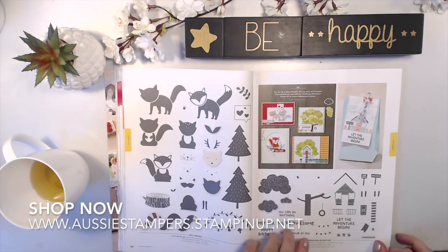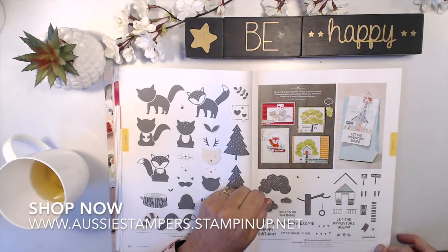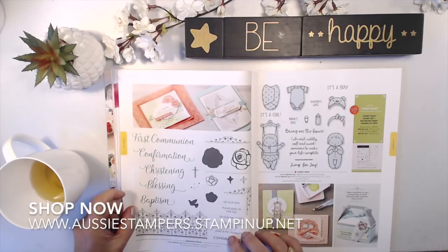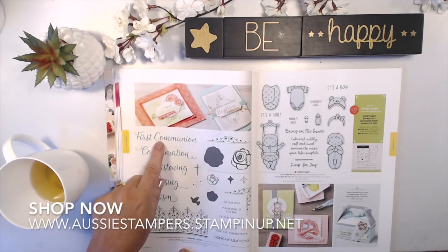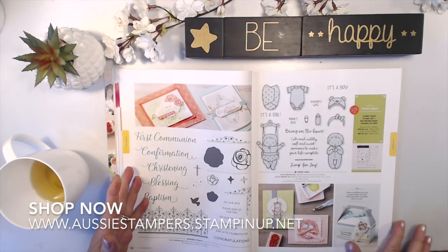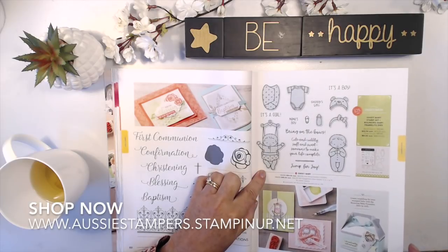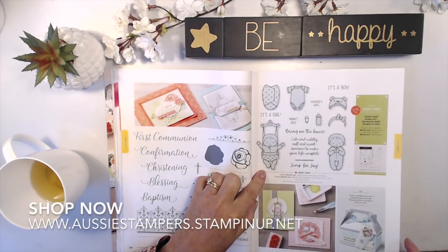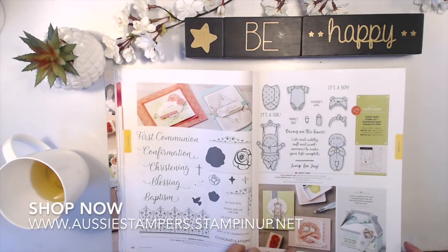New one: Treehouse Adventure. This is a great one for kids to use. With the photopolymer stamps, children can easily position it because you can look right through the stamp to see where to place it. Inspired Events has a lovely font with lots of marker-style sentiments. And there's the gorgeous Sweet Baby — it's a bundle with framelit dies. You can make some gorgeous things with that.